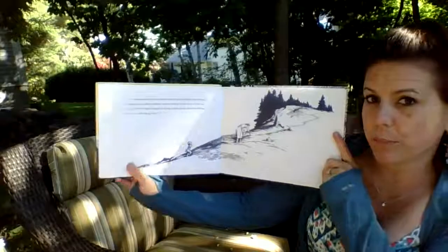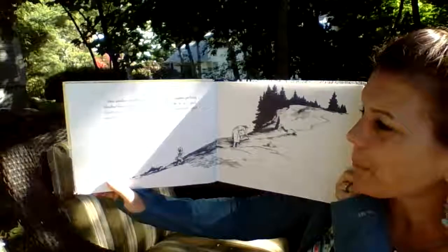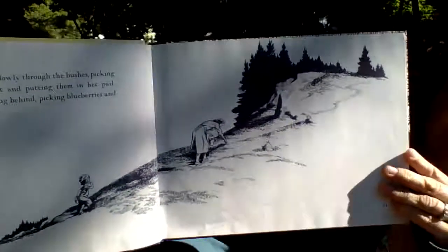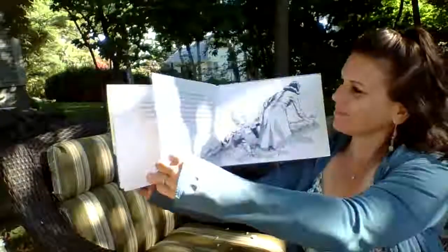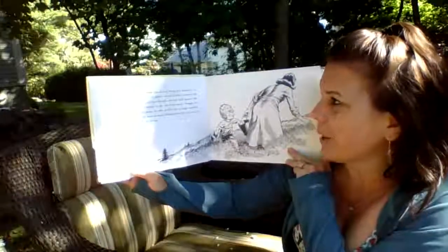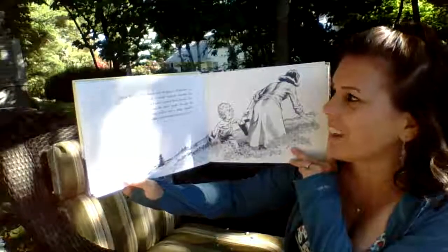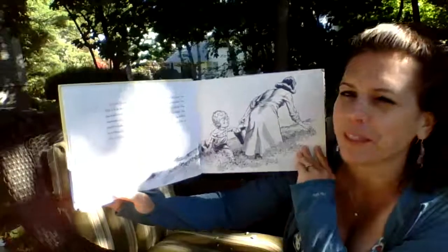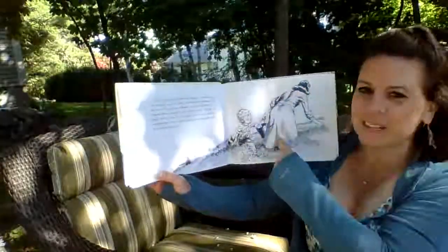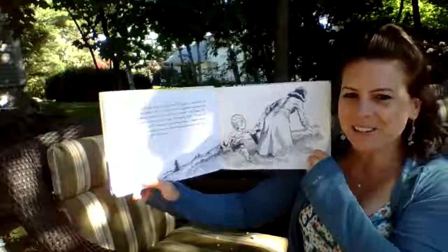Her mother walked slowly through the bushes, picking blueberries as she went and putting them into her pail. Little Sal struggled along behind, picking blueberries and eating every single one. Little Sal hurried ahead and dropped a blueberry into her mother's pail. It didn't sound ker-plunk because the bottom of the pail was already covered with berries. She reached down to get her berry back and pulled out a large handful.